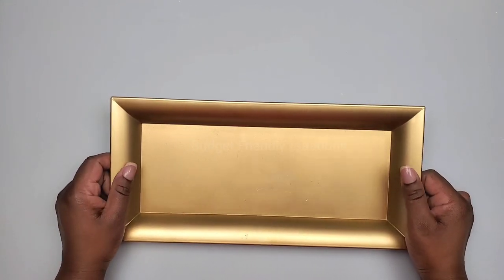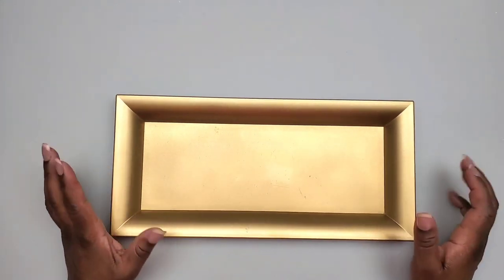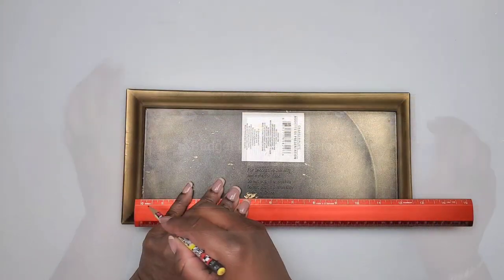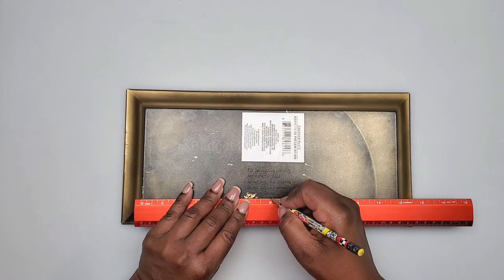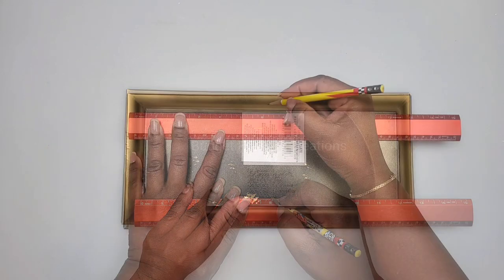Hi guys, today we're making wall sconces and we're using charger plates from the Dollar Tree and we're also going to be using mirrors from the Dollar Tree. Let's get started.